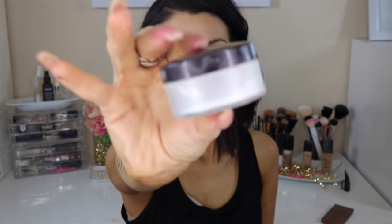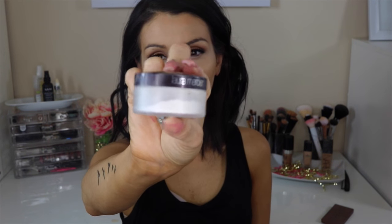Now I'm going with the Laura Mercier Secret Brightening Powder — yes, I am baking my face. I've seen a huge difference since I started baking: a huge difference in my pictures, my makeup, and people are noticing it too. I'm applying it pretty much everywhere I want my makeup to stay in place and not come off, and I'm leaving it for about 10 to 15 minutes.